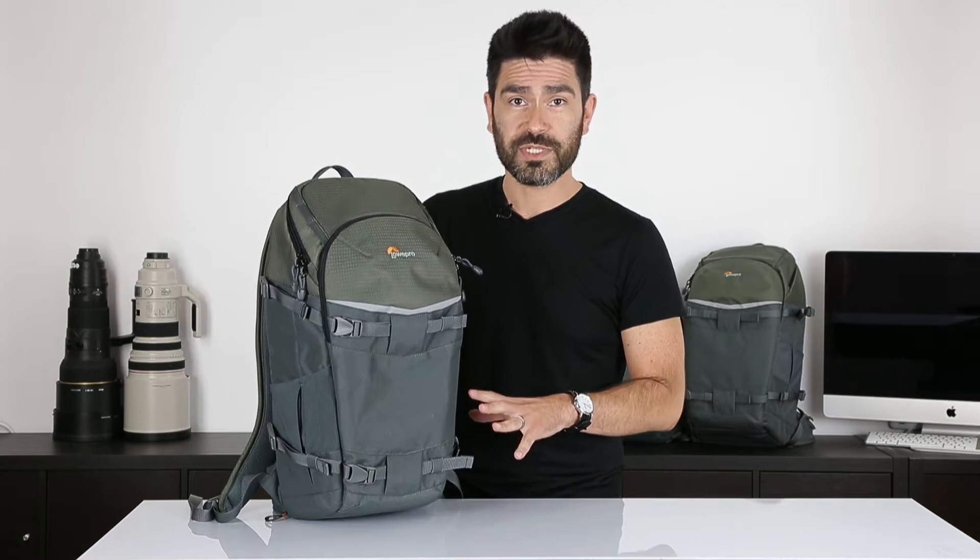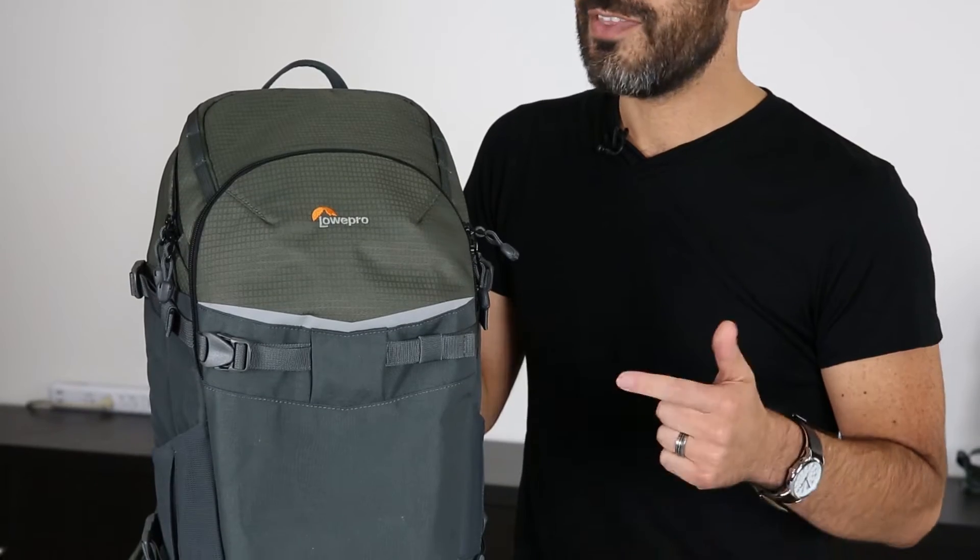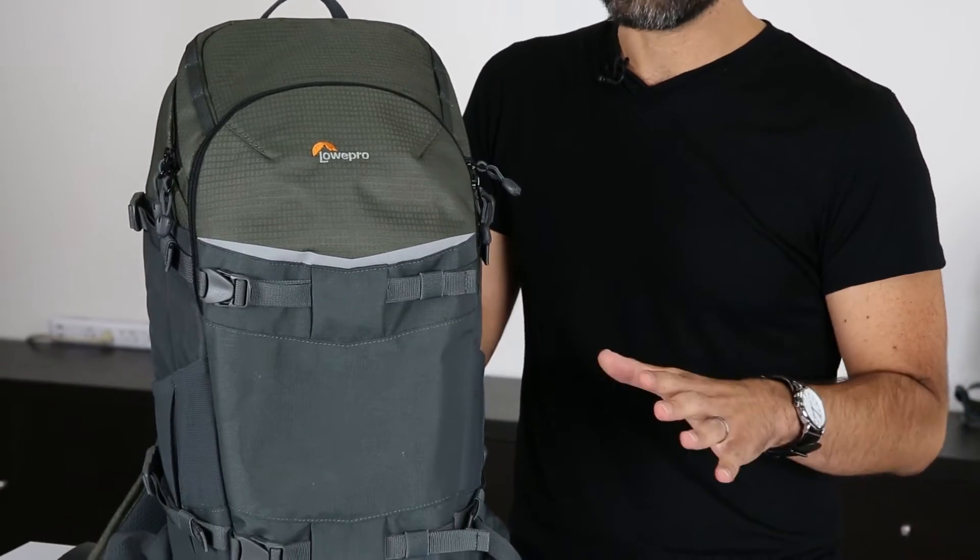This is no exception. For the last year, we've been working with a group of photographers through samples and prototypes to test this and figure out what are the best features. What they asked us for was a backpack that would carry their gear and their outdoor extras and do it in all-day comfort.